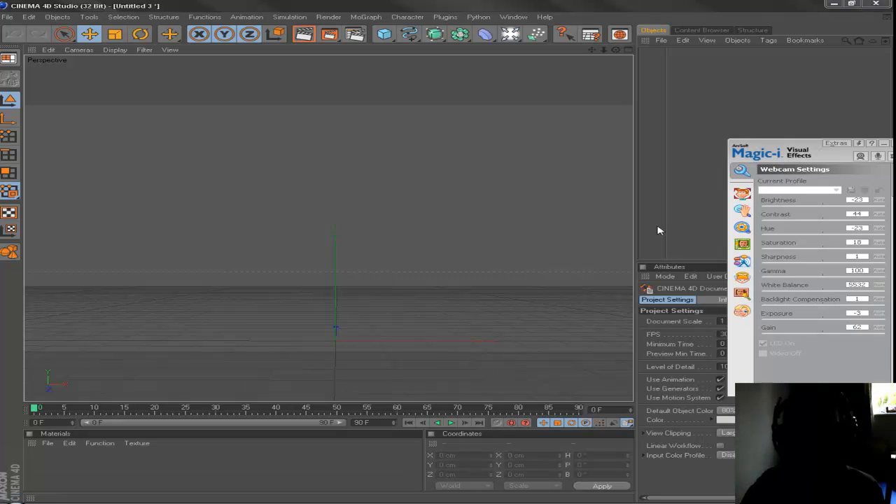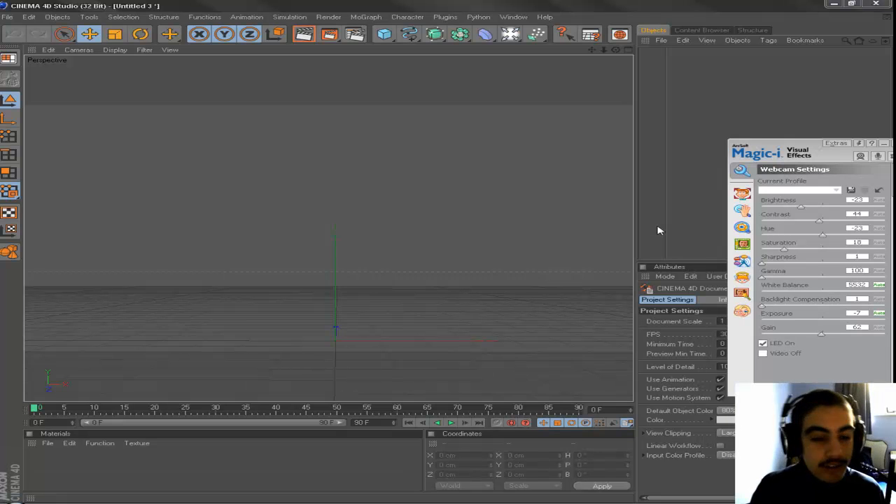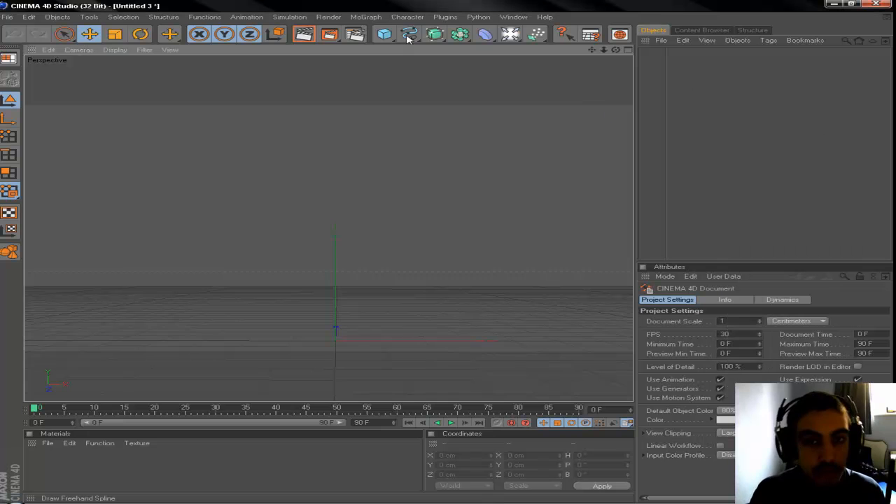Hey, how's it going guys? It's Owen here. This is my first tutorial — how to create intuitive joints and working muscles in Cinema 4D on a character. So let's jump right into this and I'll show you what you have to do.